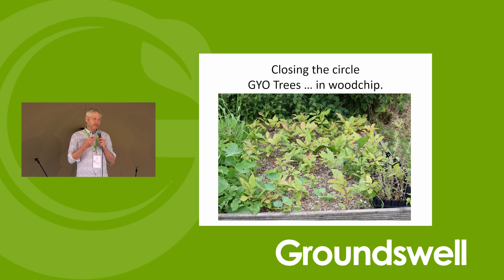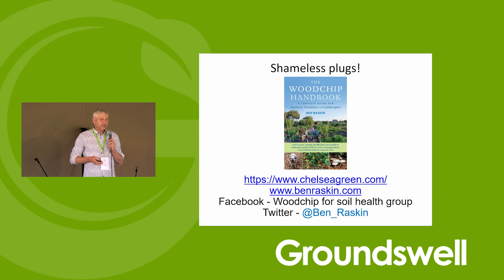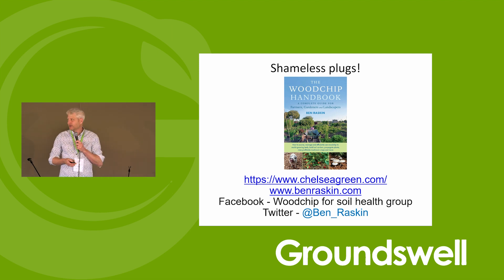Wood chip compost is a really good medium for growing trees in. This is a picture I took last week at Henbant in North Wales, which is an experimental agroforestry system — he's collecting his own tree seeds and growing them in his wood chip compost. There is a Facebook group I've set up called 'Wood Chip for Soil Health', so do look at that. Thank you very much for listening.